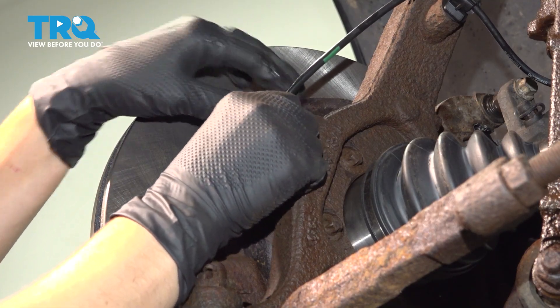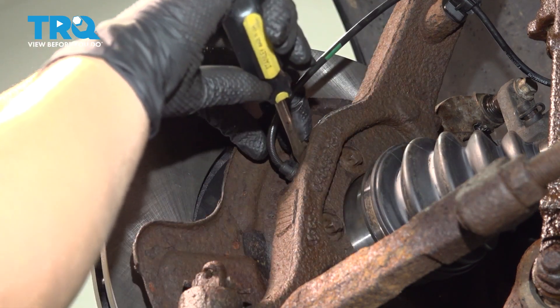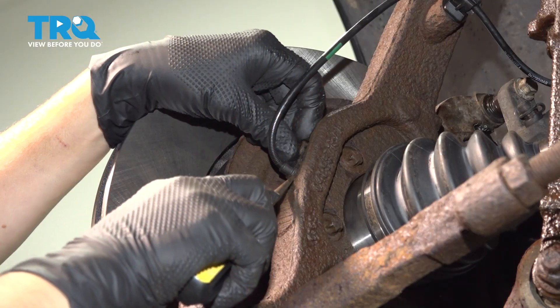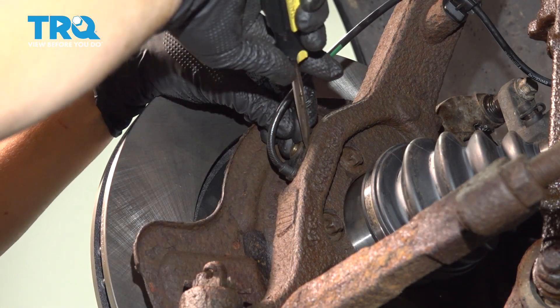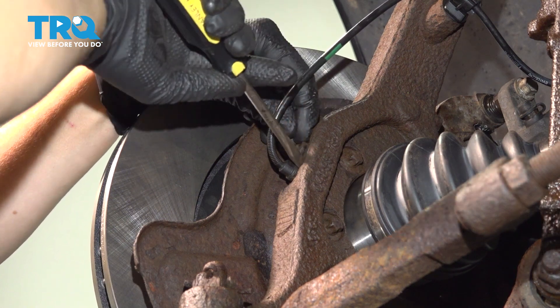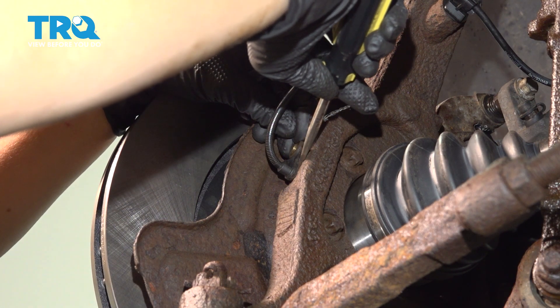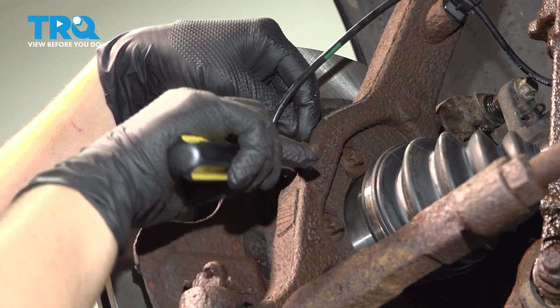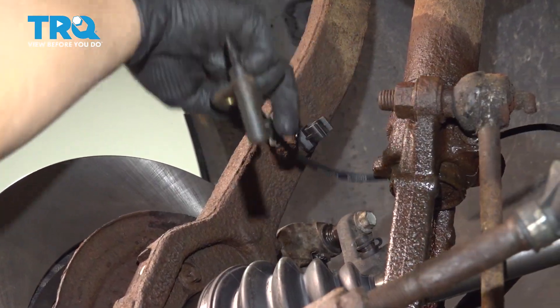It may take a little wiggling and a flathead screwdriver. You want to get underneath it and try to get it to move. It's pretty rusty, so it may take a little persuasion. Remove it from its fastener.